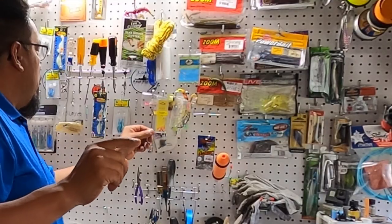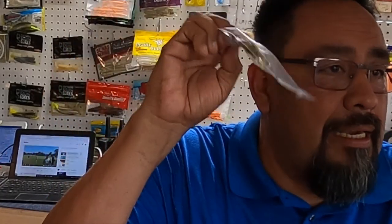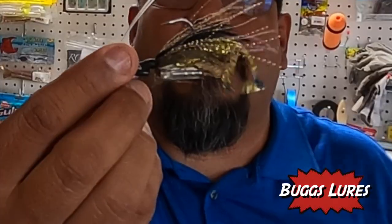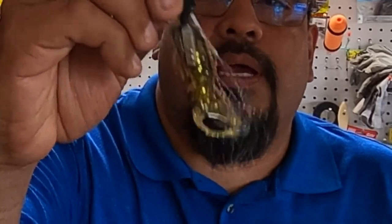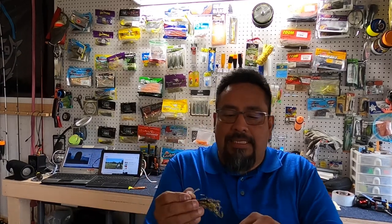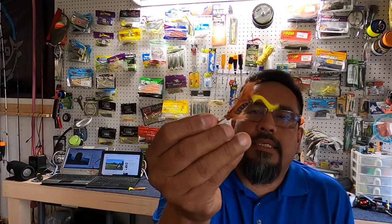I also wanted to mention something — these are not going to get left out: Bugs. These little flat bugs are really really good. They've got a little rattle in them and they have a curl tail. Let me take one out of the pack and show you. There you go — you see that? There's a rattle right there. They make a variety of bugs — flat bugs, hot heads, all kinds of different bugs that you can use. These actually work pretty good.